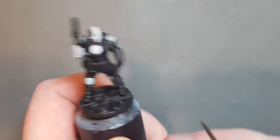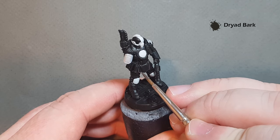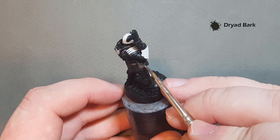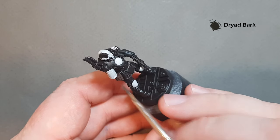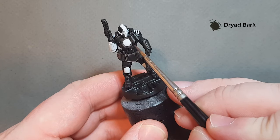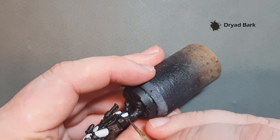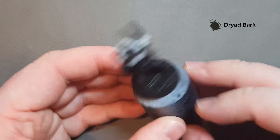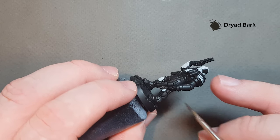The first thing we're going to do is paint all the brown leather parts using Dryad Bark. We've got this bit of cloth here, the pack on the waist, and don't worry if you paint over bits that are going to be metal later, like that buckle. Just take your time and work your way around. We've also got all the straps, the under part of the body armor, and the straps on the back of the knees. Get all that leather done with Dryad Bark and we'll come back and give it a quick highlight.